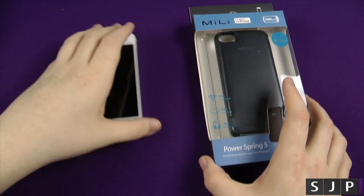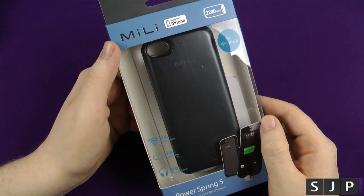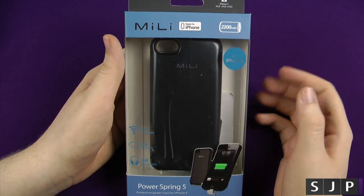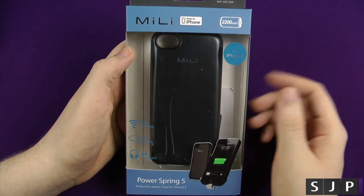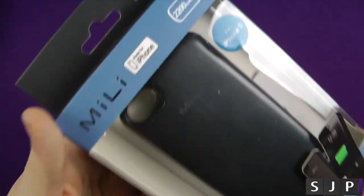First off the bat, I just want to say a big thank you to Millie for sending this in to me for the review. I will put a link in the description to their website. It is for the iPhone 5 and the iPhone 5s — not the 5c — and it is an extendable battery.